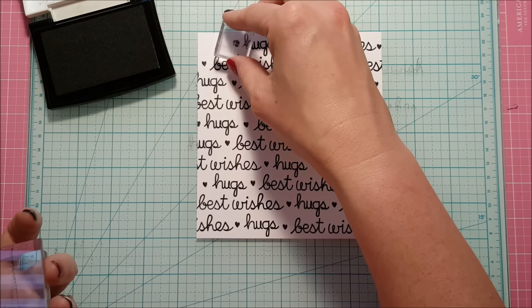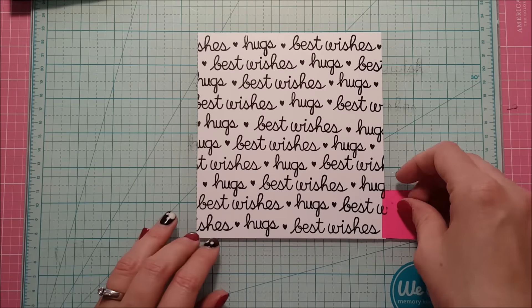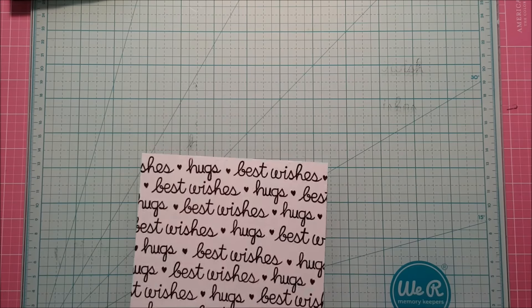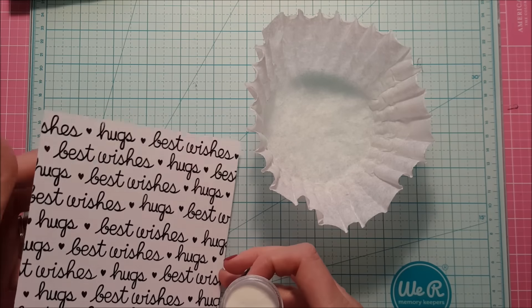I went with just some of the more generic ones — this is kind of a reaching-out-to-you card, a nice break from all the Christmas cards, so this was super fun to create. Now that I'm done with all that stamping I'm going to go ahead and take some clear embossing powder from Zing and cover this whole panel in it.